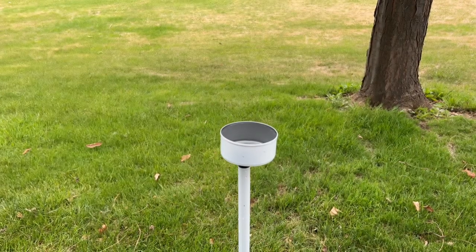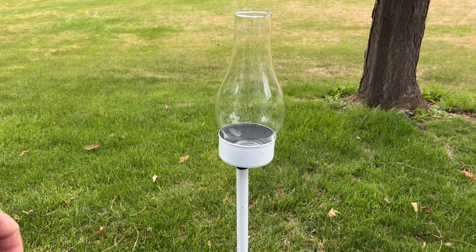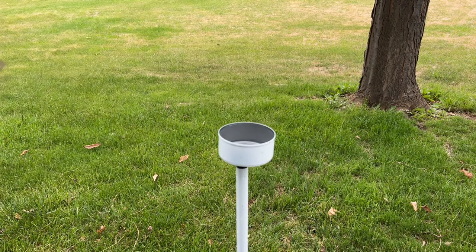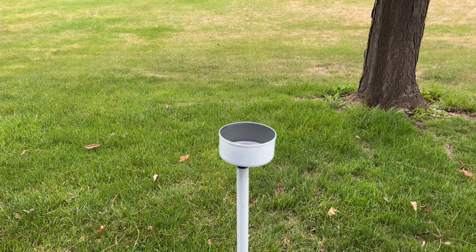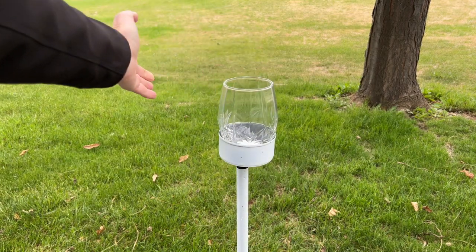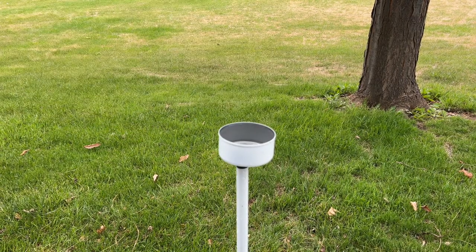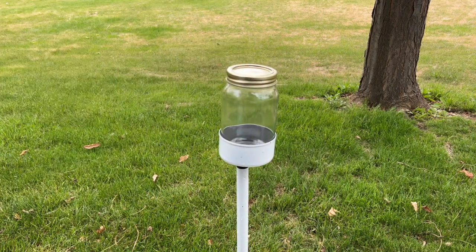Now let's talk about what goes on top. I made a trip to the thrift store and found that these lanterns fit very nicely on top. A trip to the dollar store or recycling old things — a bud vase works really nicely on top. Some other choices are a candle holder, which I also believe came from the dollar store. You could also put glasses — pick them up at the dollar store or thrift store. And one of my personal favorites is always recycled jars and mason jars, which is what I'll be using for this project.